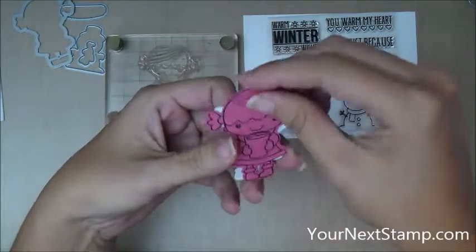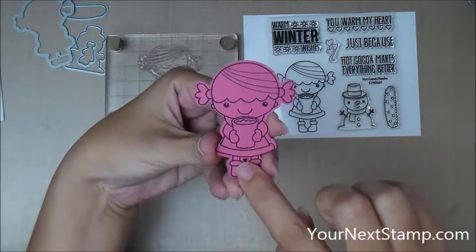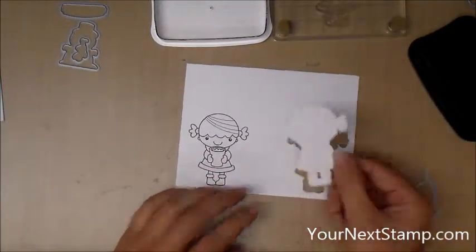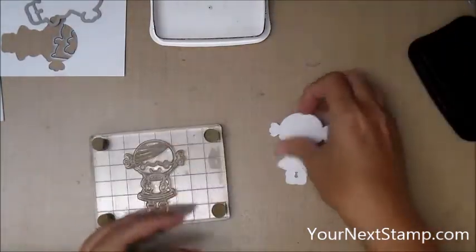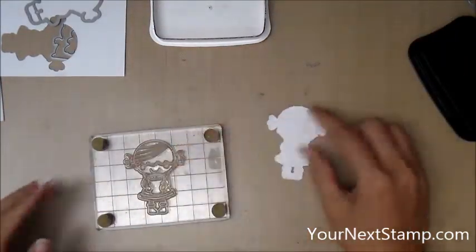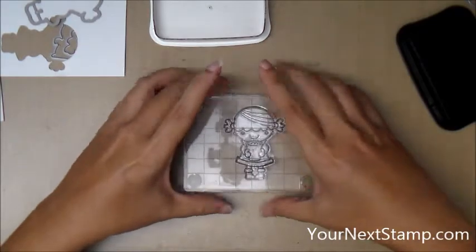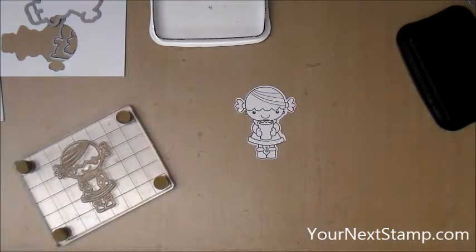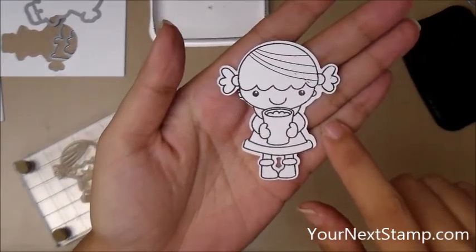If you want it to line up exactly perfectly, what you're going to do is stamp on the back of your die cut, and then the die cuts are going to line up exactly, but the stamp image is not going to line up exactly with the die cut. So it's up to you which way you want to do it. Here I'm showing you that I've turned over the die cut to the back, and I'm inking up the Phoebe and using my small-footed Martha Stewart stamp press to stamp her down. You can see when I hold her up that it doesn't exactly match the die cut, but it's so close I don't think it matters.